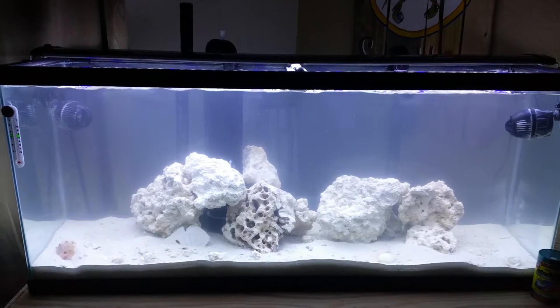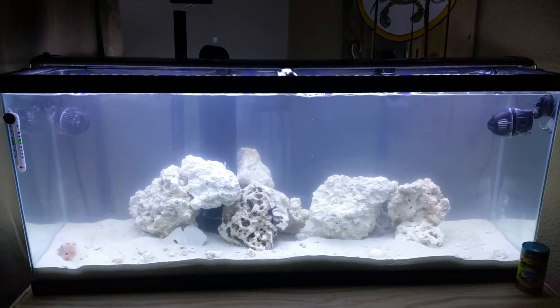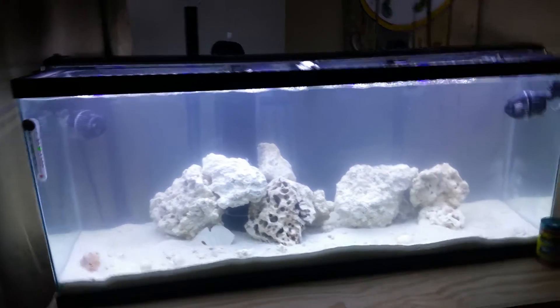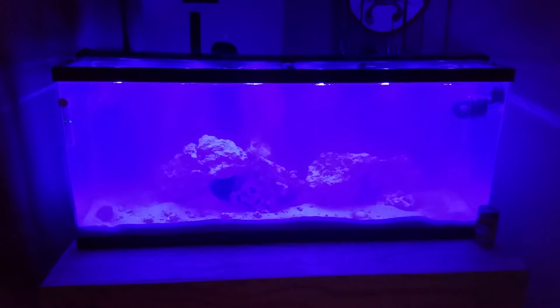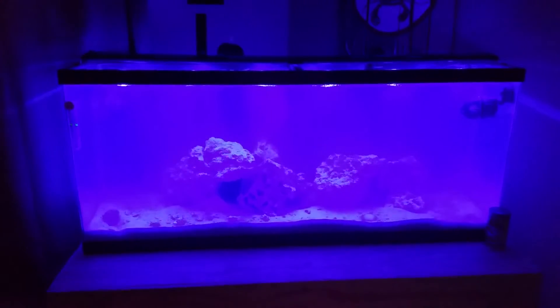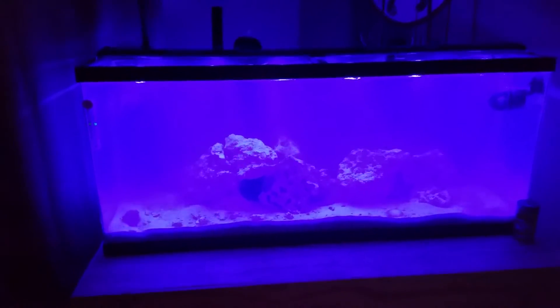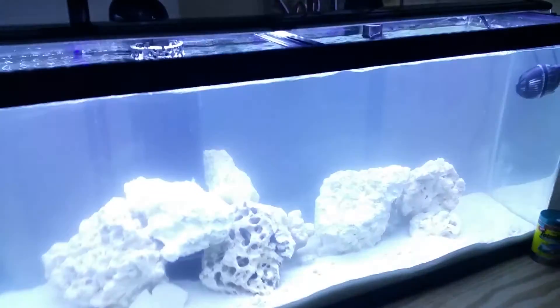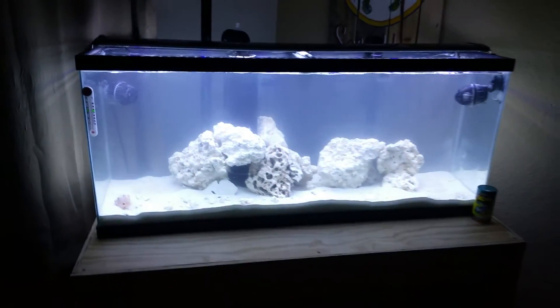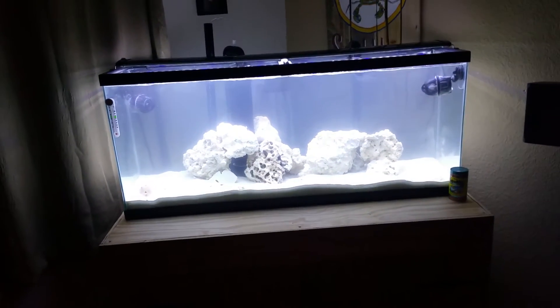You can see it better in the dark. That's the Actinic and the 10K — it's a Core LED light. It's a little cloudy; I just added the live sand and the dry rock yesterday, so it's still clearing up. It's actually cleared up pretty nice. It's kind of a budget tank — most of the stuff I've either done myself or got on Amazon.